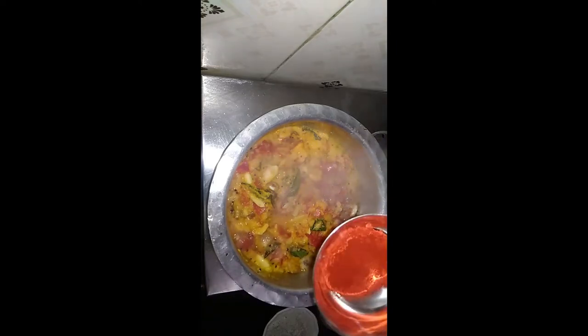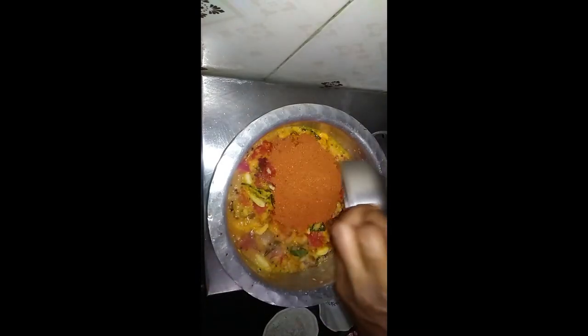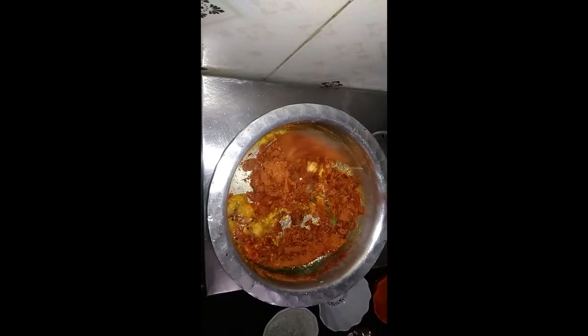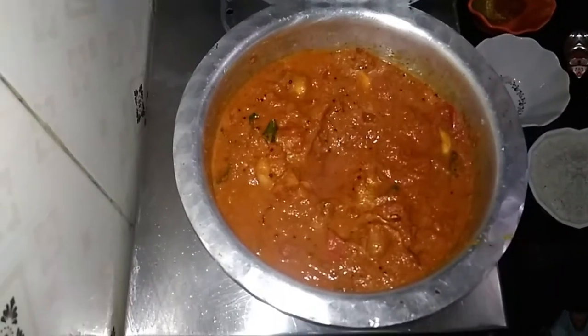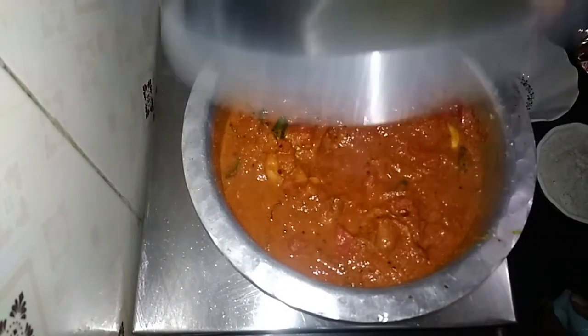1 tablespoon of water, 4 tablespoons of water. I will put it in a bowl and add salt to the bowl.